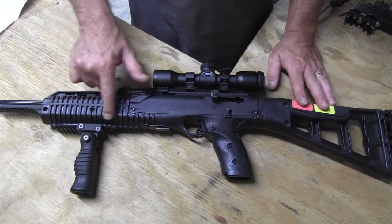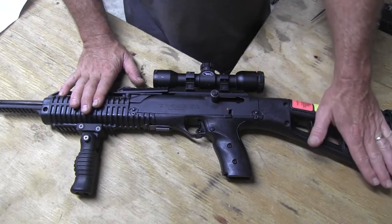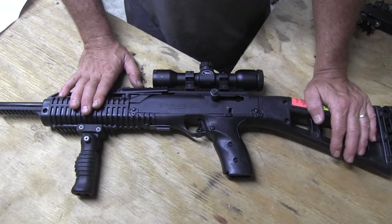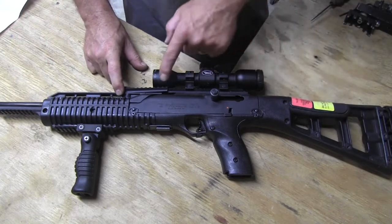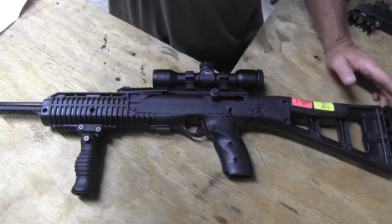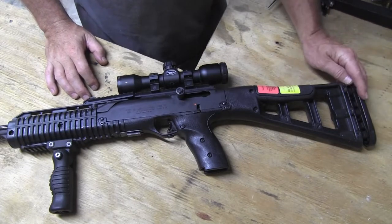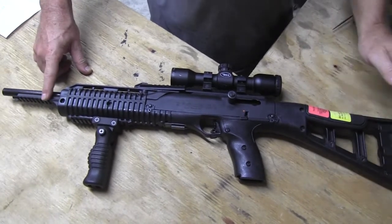I think the forearm is going to get painted and the rear stock is going to get painted. The grip is going to get painted. I'm going to keep the rails black, I believe. The back portion of the stock is going to stay black, and the front rail as well is going to stay black.